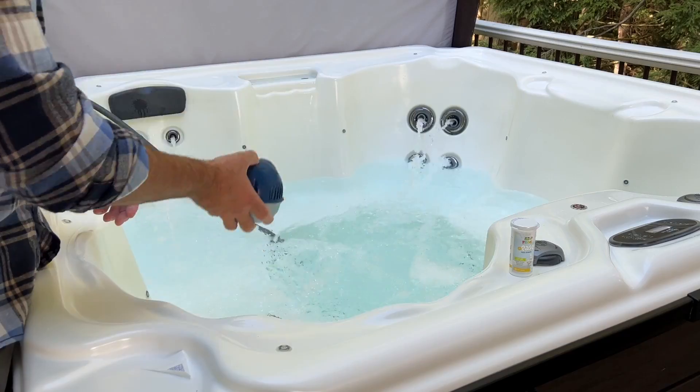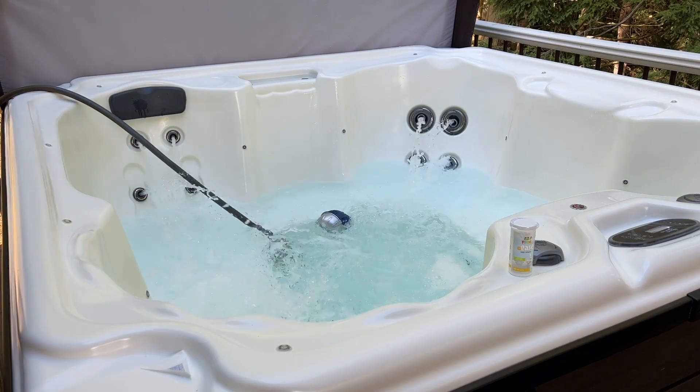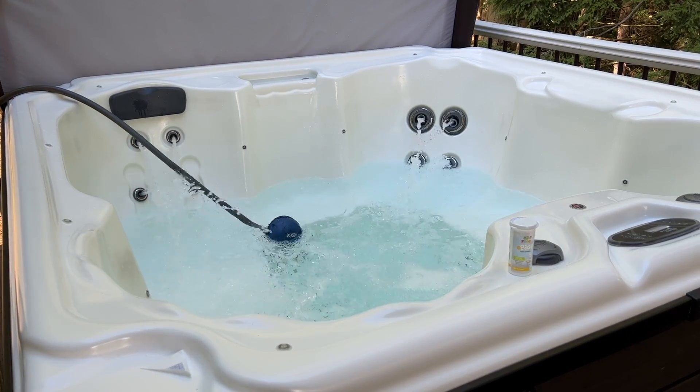However, since copper is one of the active ingredients, mineral systems can cause surface stains or green water. Using a metal sequestrant can help prevent copper from settling on surfaces, but it can also make your mineral sanitizer less effective. If you want more information on mineral dispensers, be sure to check out our other video.